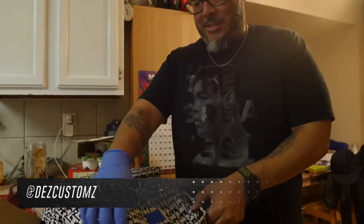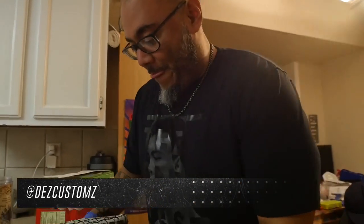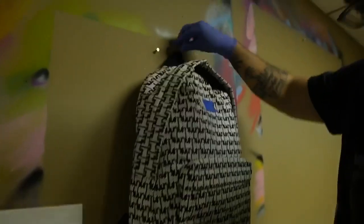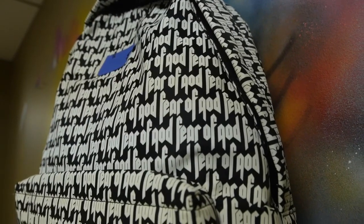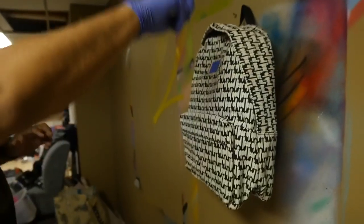Now I'm gonna go downstairs and start lighting this thing up. So today we're just gonna lay out where the red's gonna go — the red's just gonna cover this half of it basically. We're gonna freehand it.